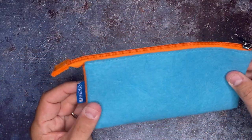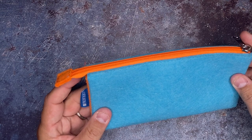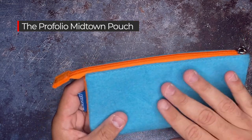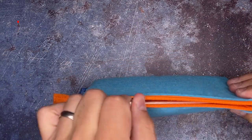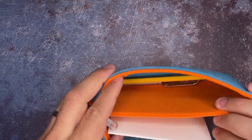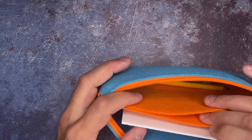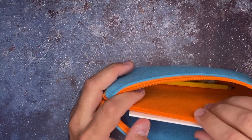First, I just wanted you to take a look at this awesome pencil pouch. This one is called the Midtown Pouch. It's a soft felt, water-resistant pouch — one zipper here, a lot of different colors, and technically three pouches inside of here.